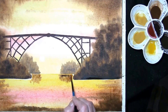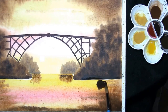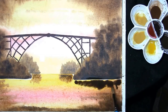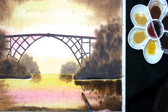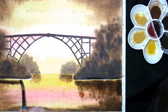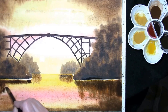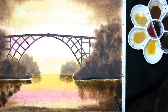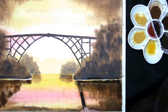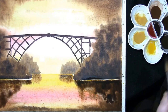French ultramarine and burnt umber once again but a dark mixture. This is the French ultramarine and burnt umber as we put the reflections in — just pull them out. It can all go disastrously wrong. Once again with the dark French ultramarine and burnt umber — it's a really dark mixture on this side.